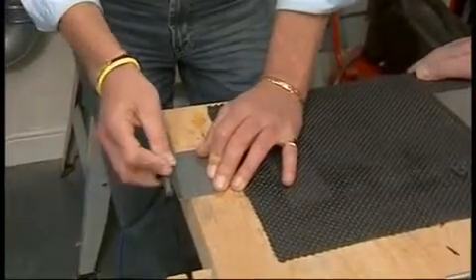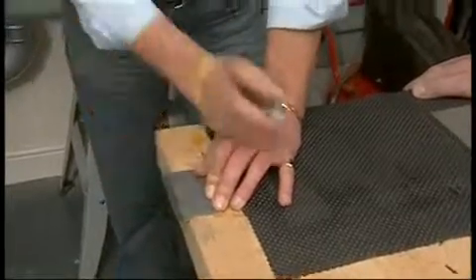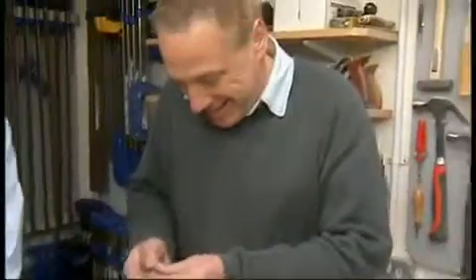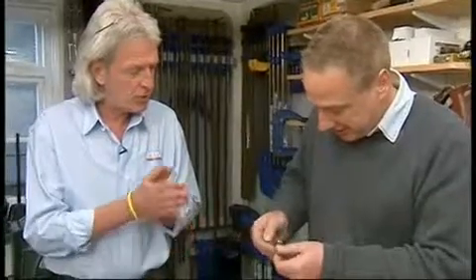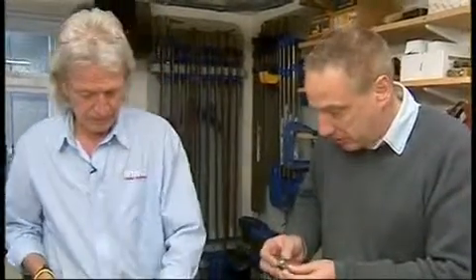Turn it over and do exactly the same on the other side to keep it in balance — and you've sharpened the cutters. It is that simple. If you just feel the edge on there, it is very, very keen. That has sharpened it quite dramatically. If you do that regularly with your cutters, you can get ten times more life out of them. Keep them sharp and they will go on and on. It's not a big job and not a big setup to do it.